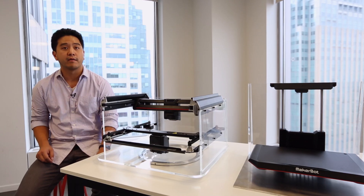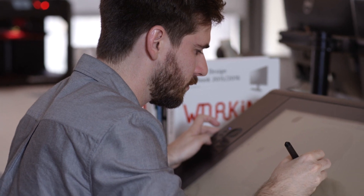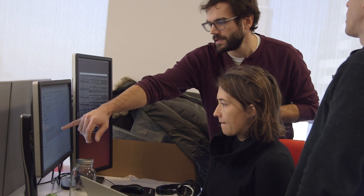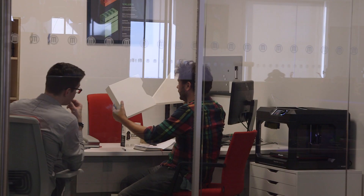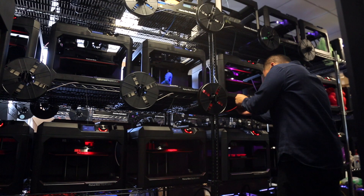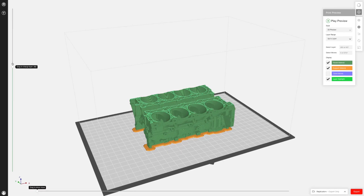For us, it was very important to have all the different departments under one roof. Having both the design team, engineering team, slicer team, and software development teams all under one roof allowed us to get a lot of great dialogue. One of the things that I've seen at MakerBot over the last couple years is a pretty intense focus on quality and making sure that the product we are putting out is really good for the customer.